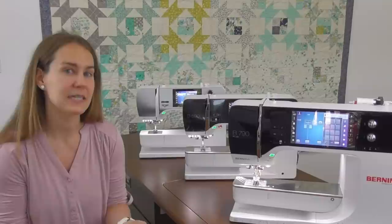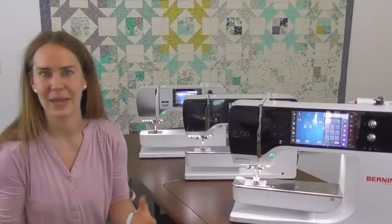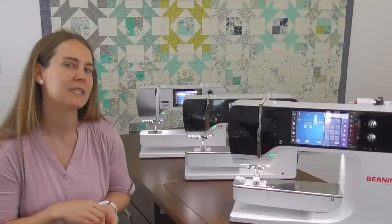In this video we're going to talk about how to thread, how to wind a bobbin, and how to do a lot of the maintenance that's going to keep your machine running beautifully. We're going to have other videos in this series to show you all the basic sewing features and some of the more advanced ones as well, so definitely stay tuned. But in this one it's going to be all of those basics to get you up and running on your new Bernina.